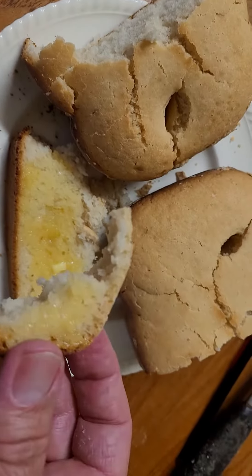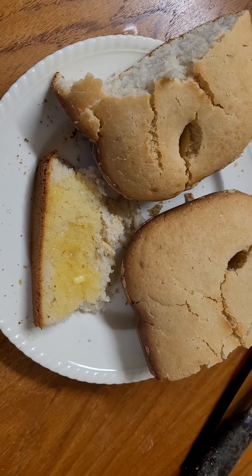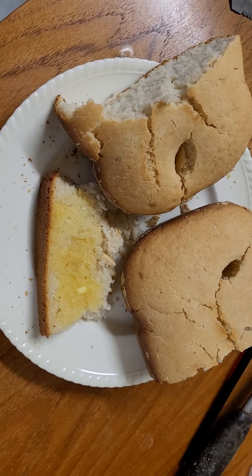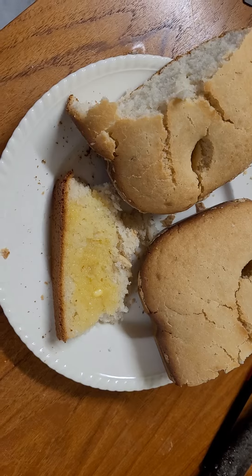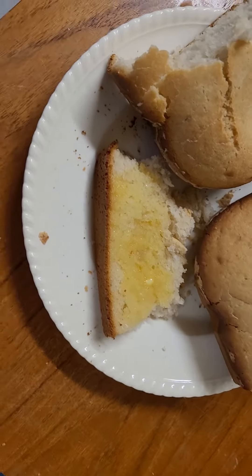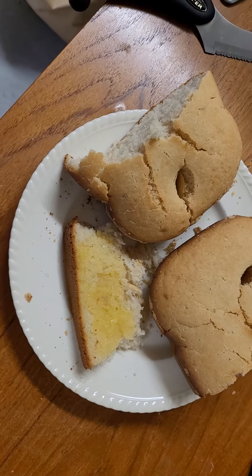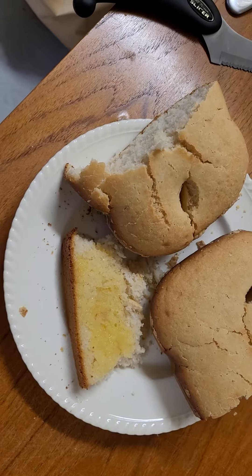It tastes a bit like this. Mmm. You can taste the olive oil in it. And this is more of a sweet bread. Mmm, crunchy — very crunchy on the outside.